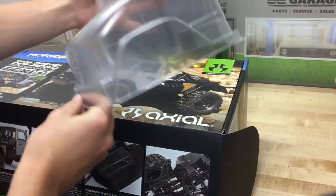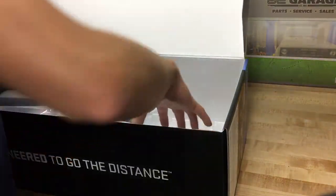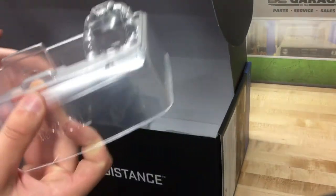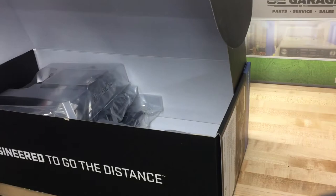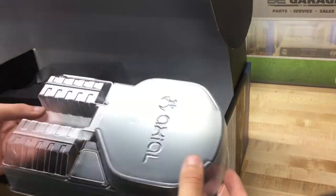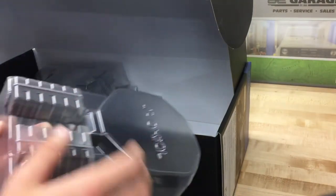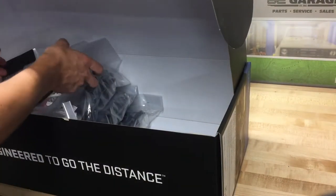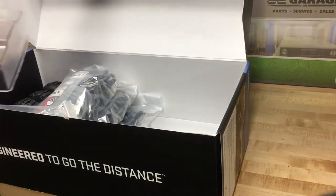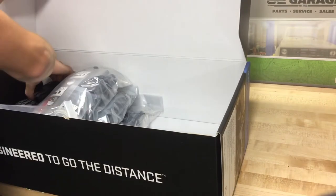Really sweet Unimog body. I really wish they would have done the Unimog with portal axles — I think they kind of missed that opportunity. We even get an interior for the body; I didn't necessarily realize that was included. And of course we have the bed for it that needs to be trimmed — the sides are pretty much just bed sides with a cage, and then they have the center of the bed.